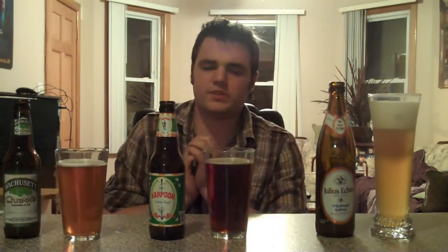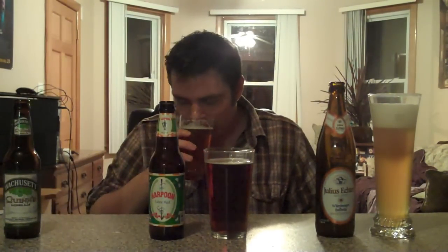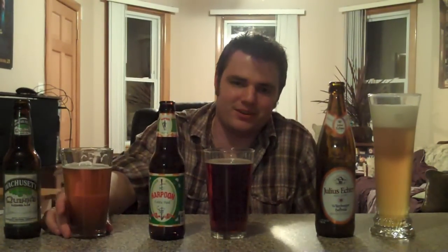Going on to our first one, the Wachusett Quinn's Amber Ale — first thing about this, the head dissipates really fast; it's not that good in that respect. It has 4.8% ABV as well as a 19 IBU rating, so it's not going to be that bitter. If you're getting into beer for the first time and you don't like the bitterness, this might be a good starter beer for you. I can't really get much of the scent from it. The first sip I get out of it, it's really watery.